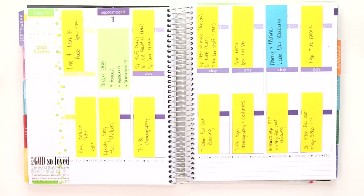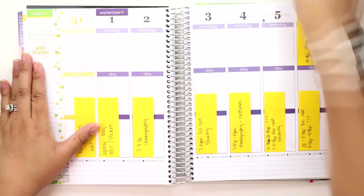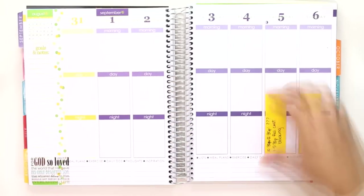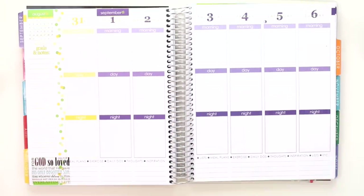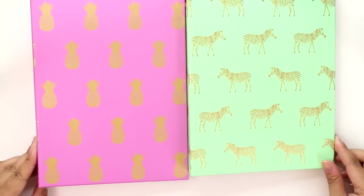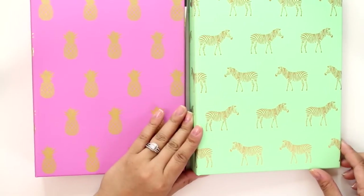Before we get started I have to remove the stickies, and I'm actually keeping them in order just off camera so I know what goes to what day to stay organized. But before we can start doing that we need to get our stickers, and as you can see I now have a second sticker book — I actually filmed a video on how I put together my sticker books.